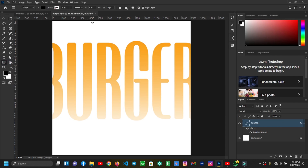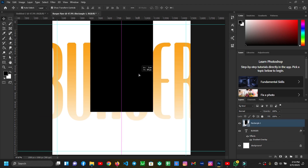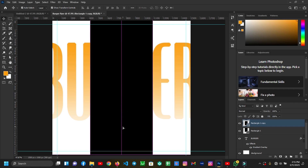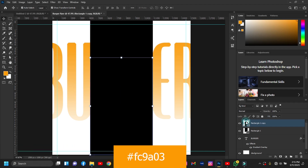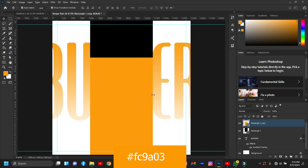The next thing I'll do is grab my Rectangle Tool and draw a rectangle. I'll hold Alt and drag to make a copy of my rectangle. Then I'll change the color of my rectangle — you can copy the color code.